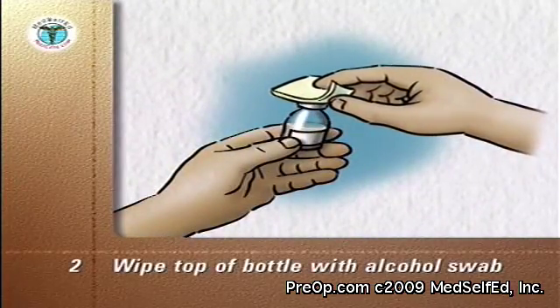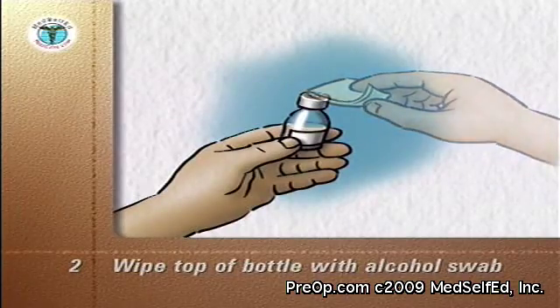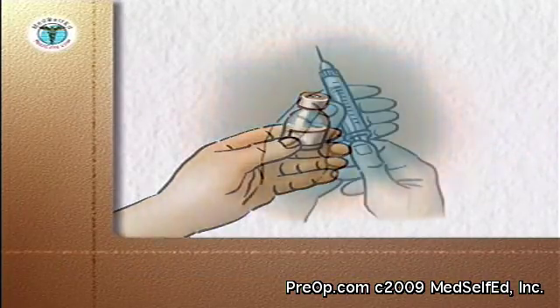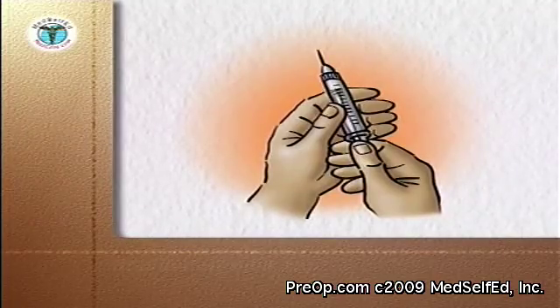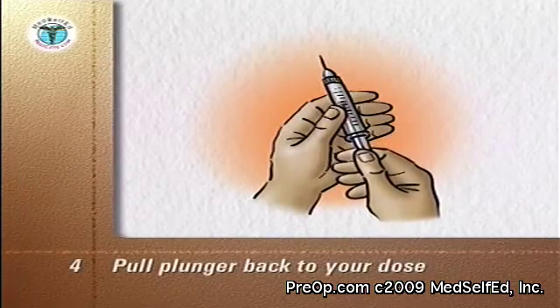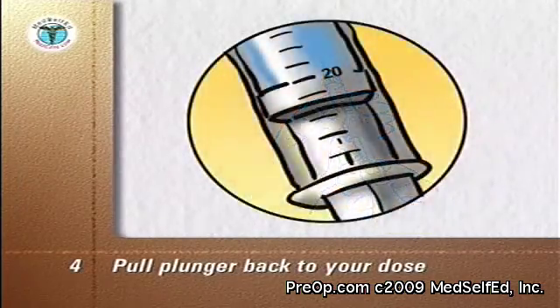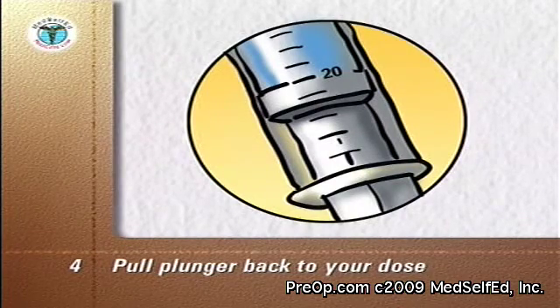Wipe off the top of the bottle with an alcohol swab. Discard the swab. Pick up the syringe and remove the needle cap. With the syringe held upright, pull the plunger back until the end of the plunger is at the mark of your dose, which in this example is 20 units. There is now air in the syringe.